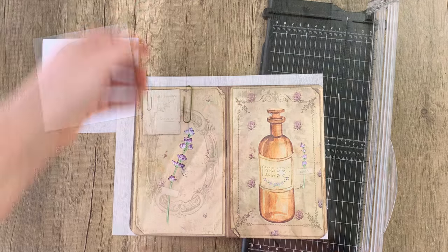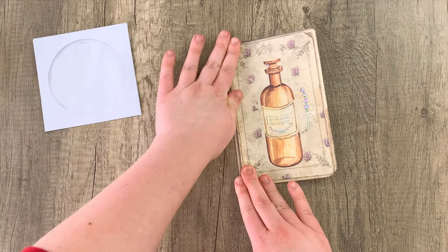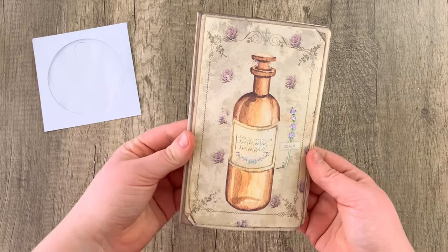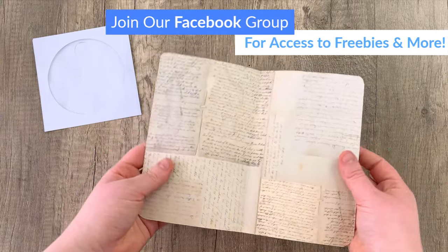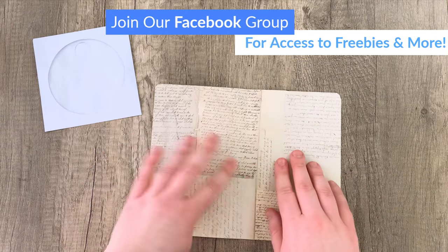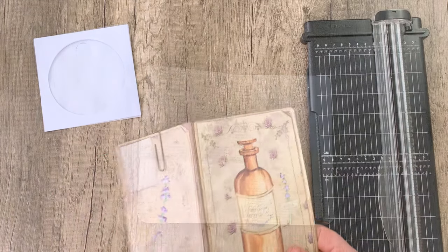Make sure to save any scraps you have because we'll be using them a little bit later. Then we are going to fold the card in half. When we open it, you should be able to see the paperclip on the back but not on the inside — just like this. So now we've got a nice secure little hidden paperclip there.